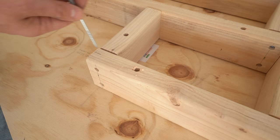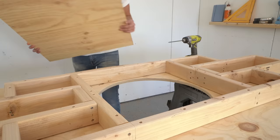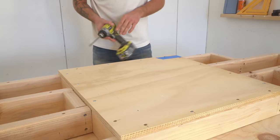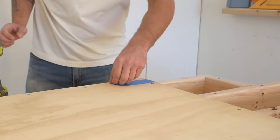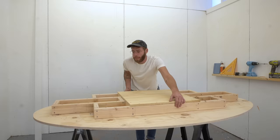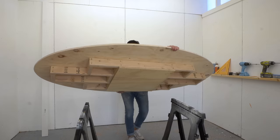With that complete, I added the bottom to the turntable cabinet. I want to make sure I don't glue this in so I can remove it if I ever need to. Then I flipped everything over and I was starting to get a feel for the size — I really think it's perfect.